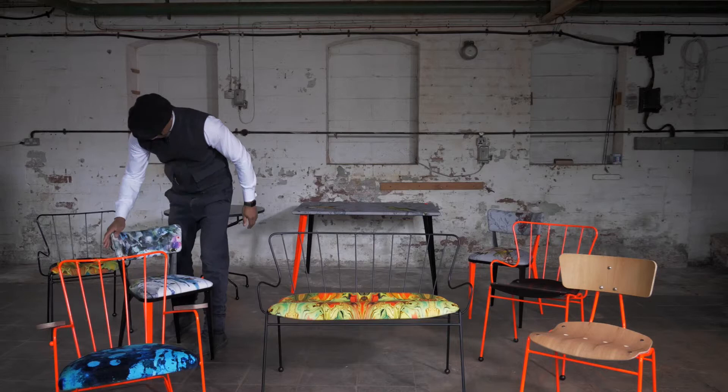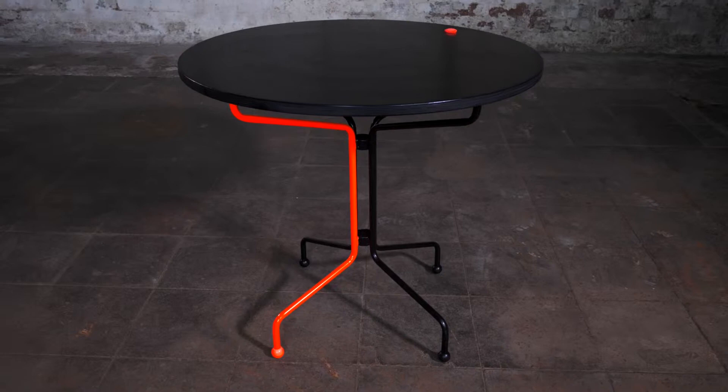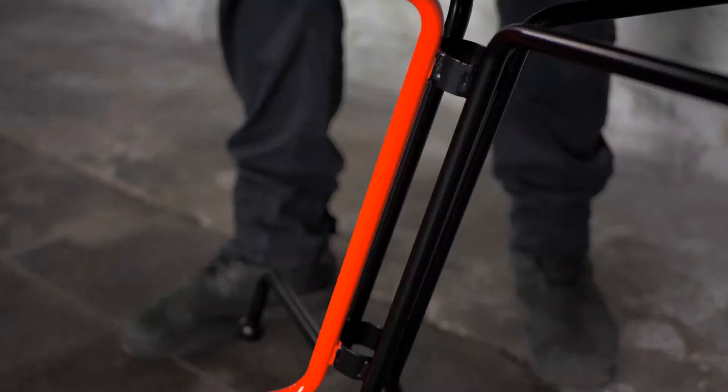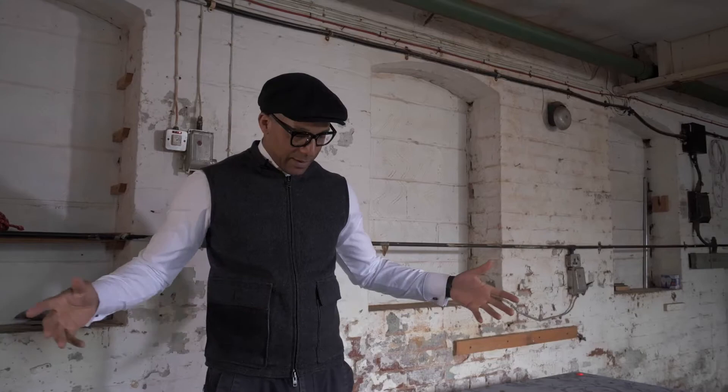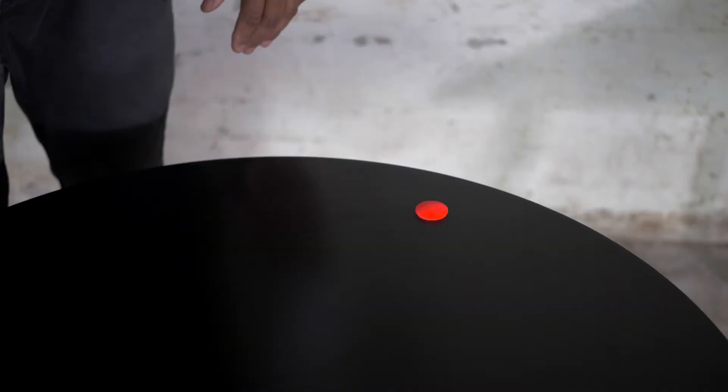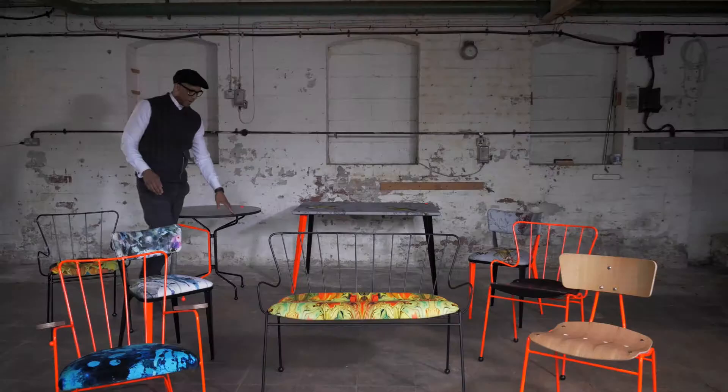That is a classic design. Then you've got the Gazelle Table — plain and simple. If you look at the design, there's nothing really you need to do to it, but I had to play around with it. This table, the classic Gazelle, it doesn't really need anything, but I think I made it a little bit cooler — just a little bit.